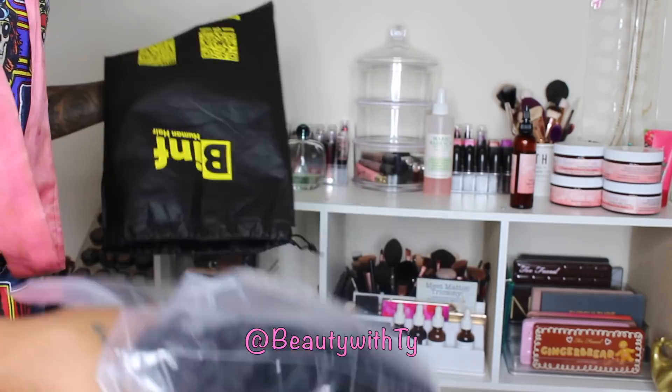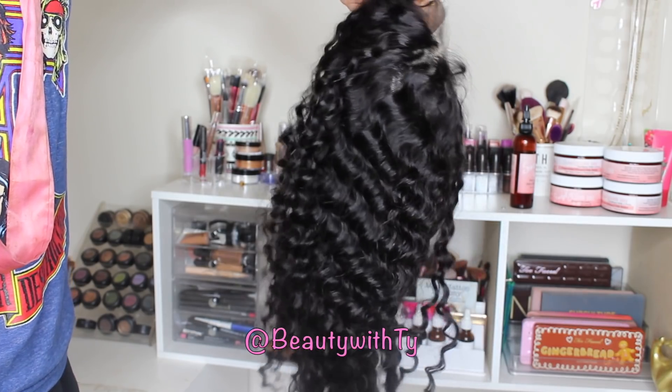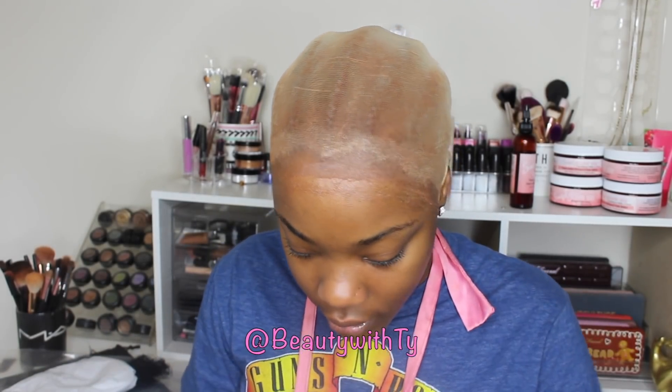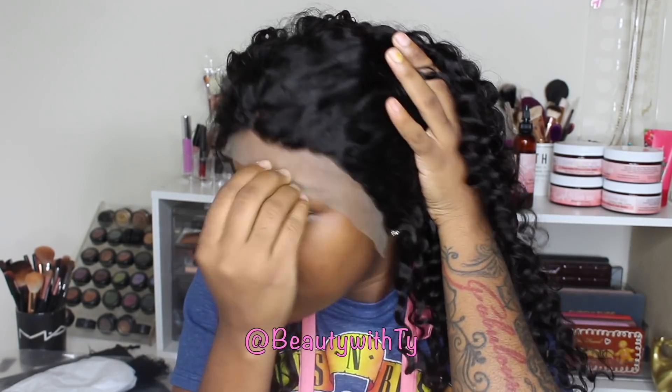I was so in love with it. So this is how the hair came packaged — it came with like some two little bowls and the cap. And this is what the wig looks like before I did anything to it. That's the inside of the construction of the cap. So here you can see that I already started off with the ball cap and put the wig on. As you see the hairline is very dense.